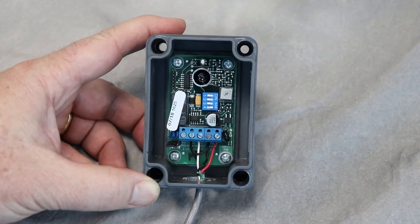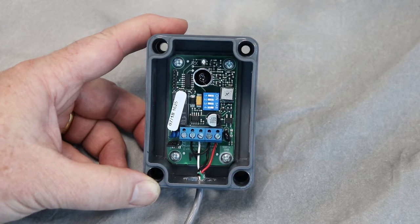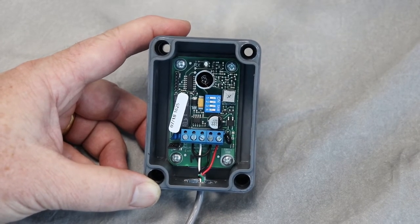This is the EMX IRB Mon PhotoEye. This is the transmitter section of it. There's a part that looks almost exactly like it that's the receiver section, and I'm going to show you how to wire this up for the new Smart Connects controllers.